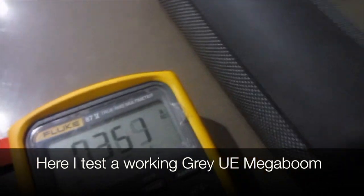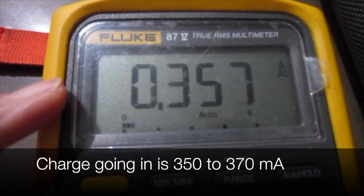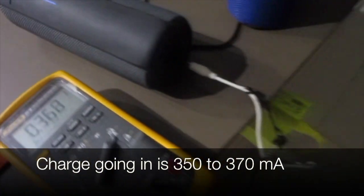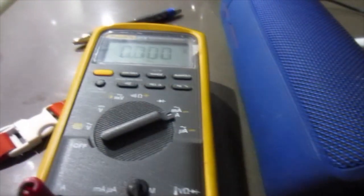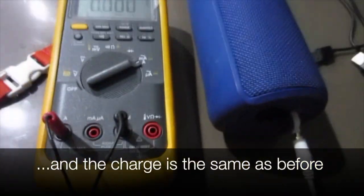Here I test a working grey UE Megaboom — charge is going in. We unplugged the power adapter, put it into the non-charging one, and the charge is the same as before. Zero.